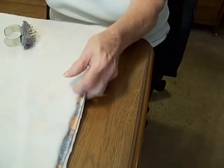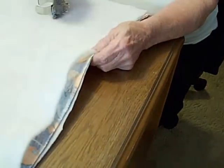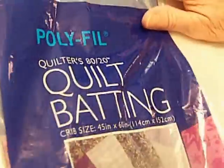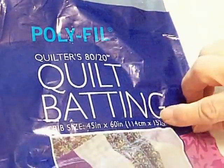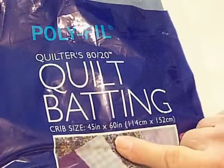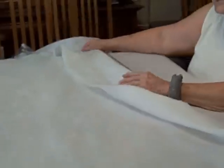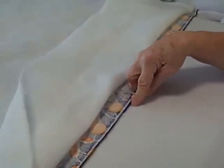Now we're going to pin these together. I'm using a Polyfill Quilters 80-20 quilt batting, crib size, 45 by 60. I've got the three sides pinned together and none of the materials are the same width, so I'm going to cut it down to the narrowest.